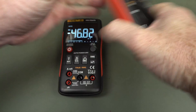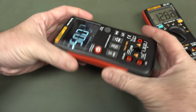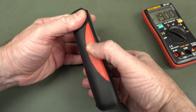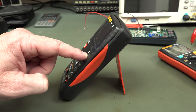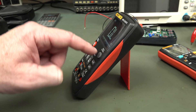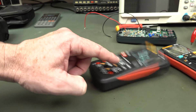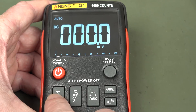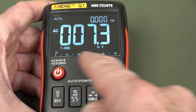As for the feel — this one is actually pretty solid. It feels like it could survive a few bumps. This is not rubber on the side, it's just plastic. It does have a tilt stand, but it does fall over when you push the buttons. You have to deliberately push them down at an angle. But there's actually a lot of functionality in this. Let me go through the modes: dual display with bar graph.